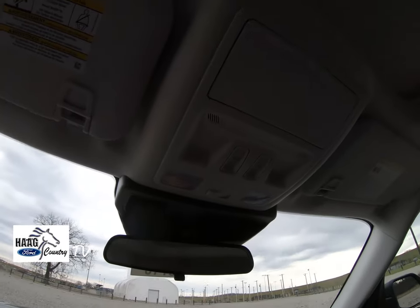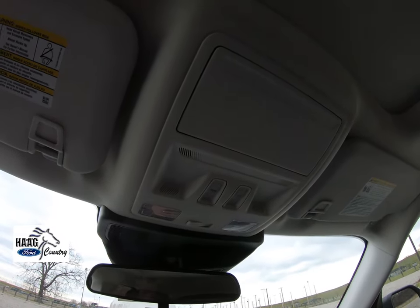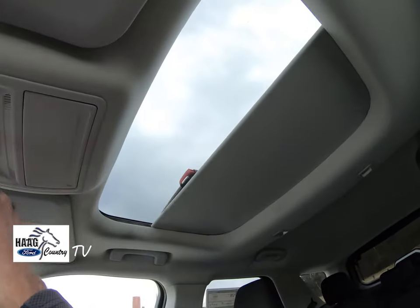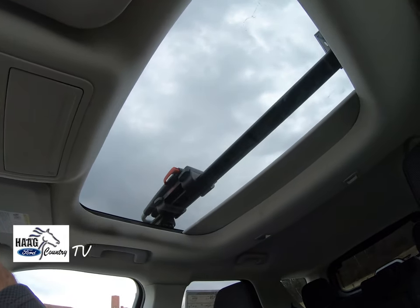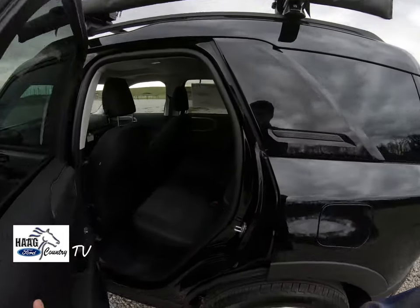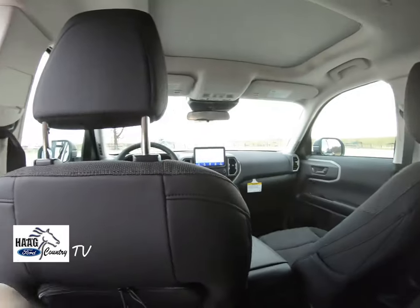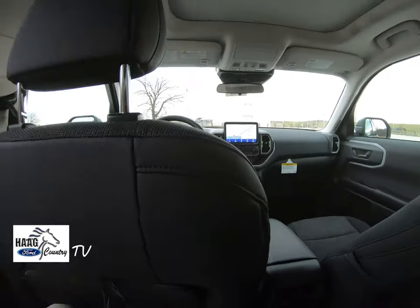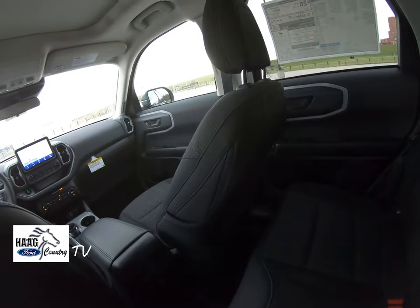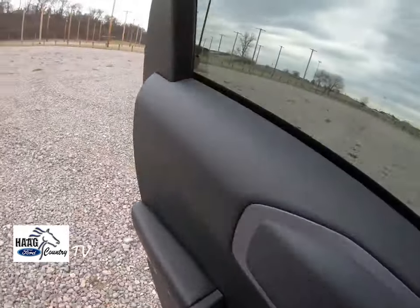I'm guessing that the Broncos all have sunroofs — I don't know if that's fact or not, but this one does. You've got your rack right there. Getting to the back seat here, I'm actually 5'10" and not a very big guy, and even with the seat all the way back in the front I have plenty of knee room. So although it's a mini, there's still enough room for several grown-ups to sit in the back seat.